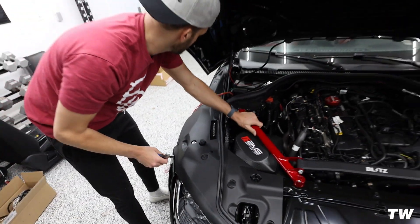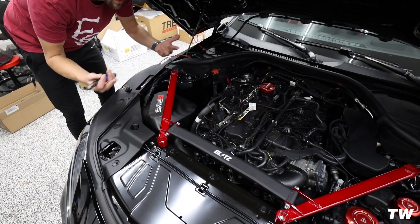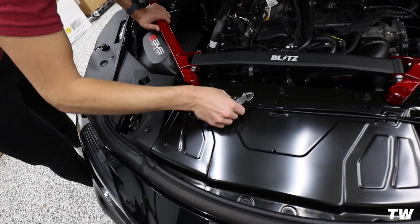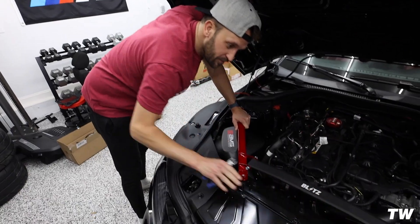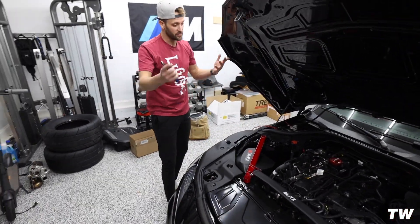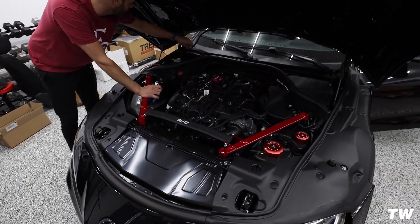We're pretty much there. The boosts and the jets are ran — we're done with all of this. This is so clean. They also make a cover — I think it's APR — a carbon cover for this. You could literally cover all this up and never see any of it. You can't see any of these boost lines. This whole kit is so stealth.